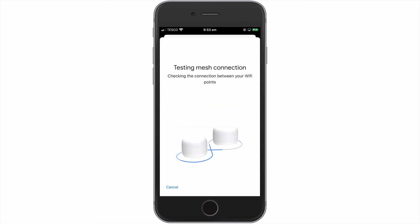If needed, we can now test the mesh connection between the wireless points that make up our mesh network.